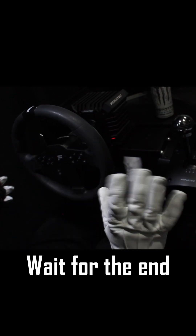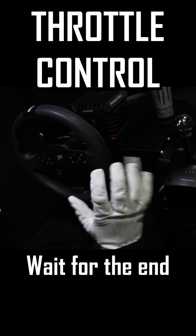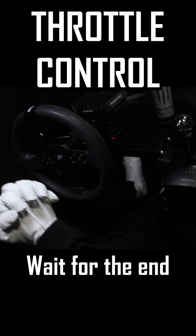You have to scramble with the wheel, so it's important to feed the throttle. Right off the bat, that's one reason you might want to consider rear-wheel drive — because it will teach you throttle control, which is a priceless skill.